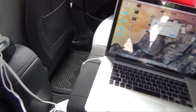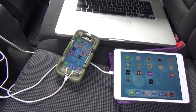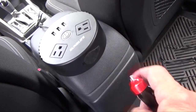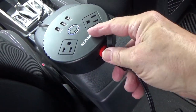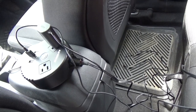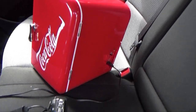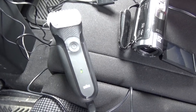You can power your laptops, iPads, and cell phones. Devices that normally plug into a 12 volt socket can be plugged into this as well. You can also power your portable electric coolers, recharge your cameras, or recharge your electric razors.